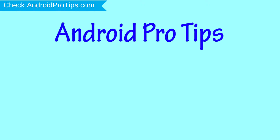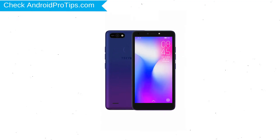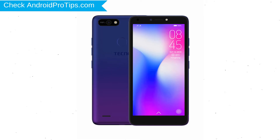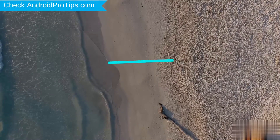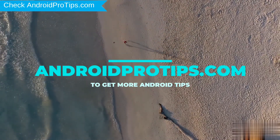Welcome to Android Pro Tips. In this video I'm going to show you how to reset Techno Spark Go in different ways. You can easily hard reset Techno Android mobile here. You can also unlock Techno phone when you forgot the password. Follow AndroidProTips.com to get more Android tips.